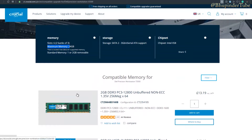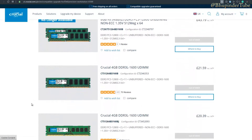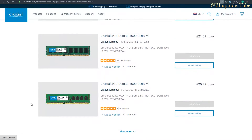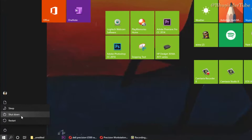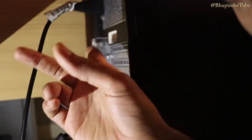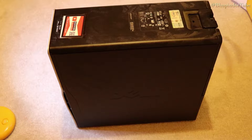These are some of the compatible memory sticks I can buy for my motherboard. The first step is obviously to shut down your computer, then unplug all the wires behind it.